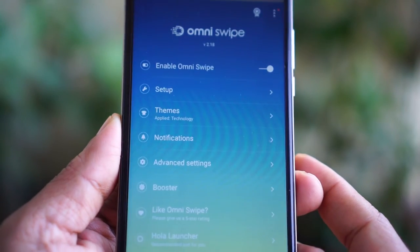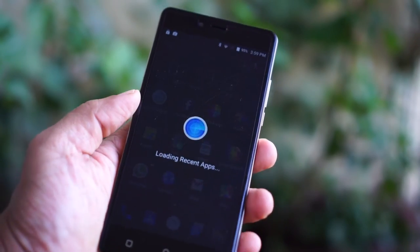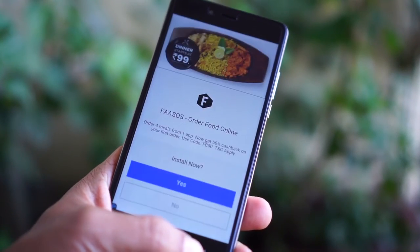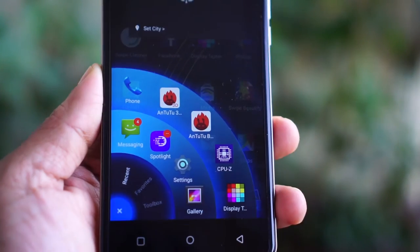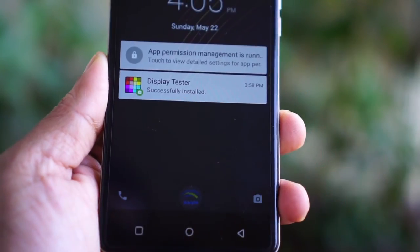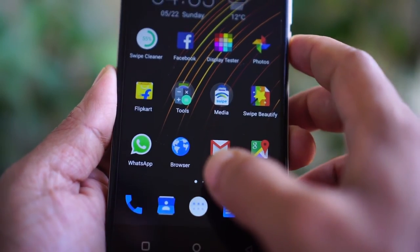The problem with the third-party applications is advertisements — they keep popping up everywhere on the screen. I noticed ads every time I unlocked the mobile. Freedom OS has got the potential and there is a lot of room for improvement, but they just have to get rid of the third-party applications. Even if they don't give me those features, I am very happy to use the minimal and functional Freedom OS in any Swipe Alite phone.